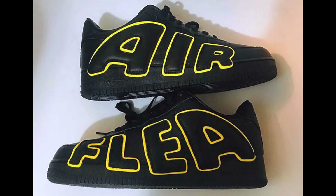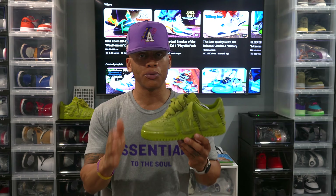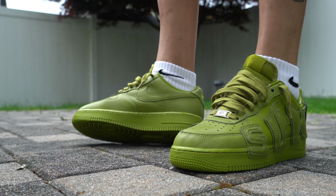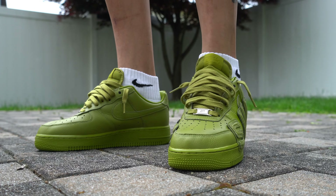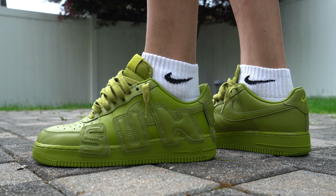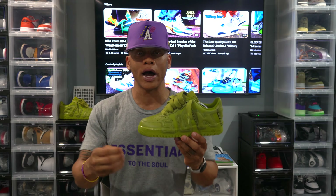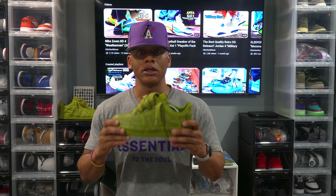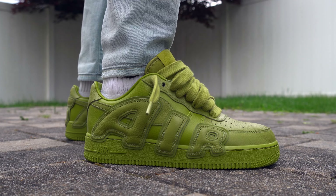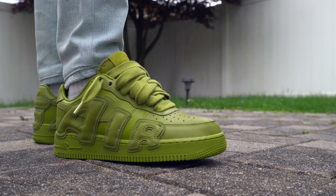Kudos to Cactus Plant Flea Market on another solid job on the Air Force One collaboration — now four colorways in. In 2020 we got the white and black colorways. They also did a Nike By You release that year where you could change the color outline of the words, and it did pretty well. Maybe they'll bring back another Nike By You release with more options — that would be dope. We now have Fuchsia and CMOS, and they also dropped white and black colorways again this year. They're doing a good job.